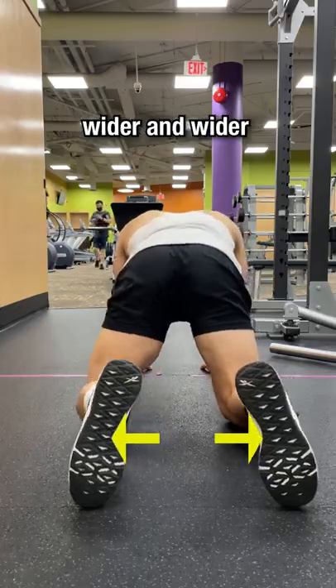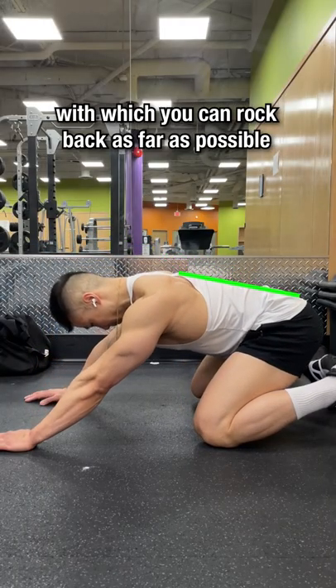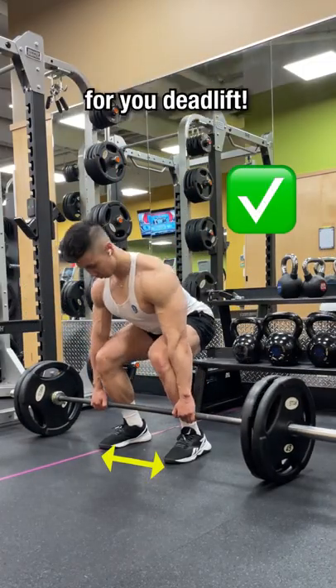Continue to test with a slightly wider and wider foot placement until you find the best foot width in which you can rock back as far as possible without the lower back rounding. This will be your optimal foot width placement for your deadlift.